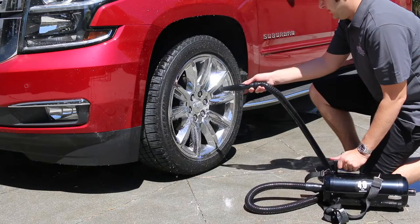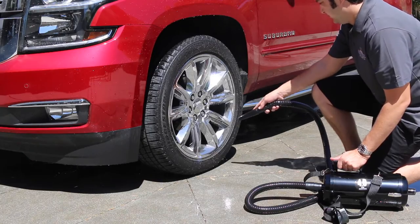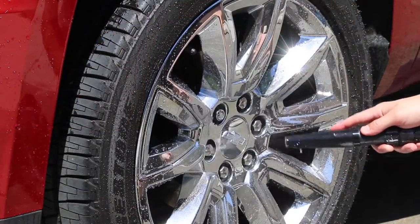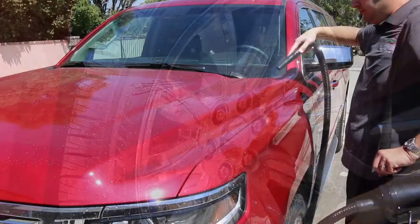What makes the Vac & Blow so versatile is that with a switch of the hose, it makes a powerful blower for removing excess water and drying your vehicle. Instead of using a pile of towels each time you wash your vehicle, use the Vac & Blow to quickly remove water.